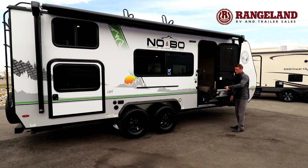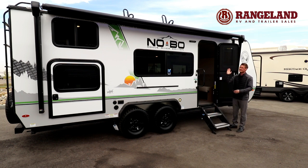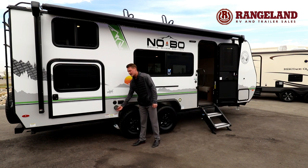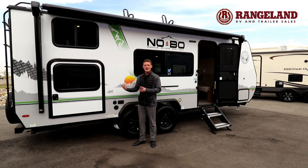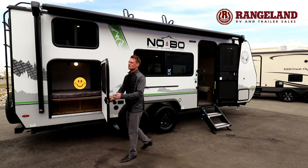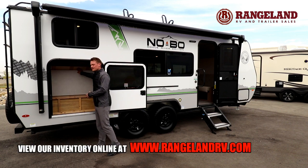Looking up towards the roof, NoBo gives you a nice big power awning with an LED light strip, and there's even an LED work light on the outside that really brightens up the campsite at night. Further back there's a connection for an outside spray port, great for spraying down bikes before putting them inside the trailer. Opening up the pack-and-play storage door, that bottom bunk flips up against the wall so you can easily put bikes, large coolers, or anything you'd bring camping in there.